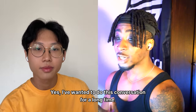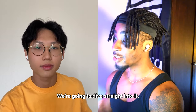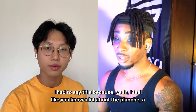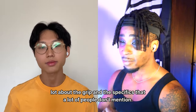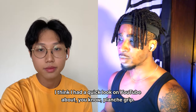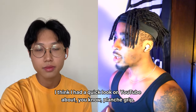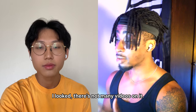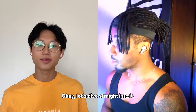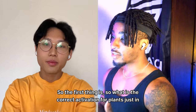I've wanted to do this conversation for a long time. I feel like Marcus knows a lot about the planche, the grip, and specifics that many people don't mention. I had a quick look on YouTube about planche grip and there aren't many videos on it — not many people talk about it — so this should be some good information for people.